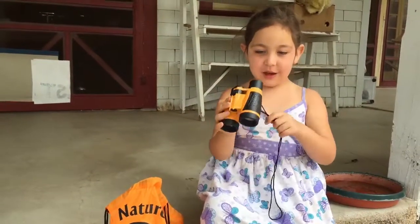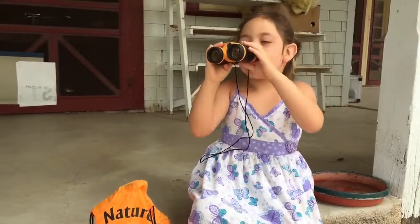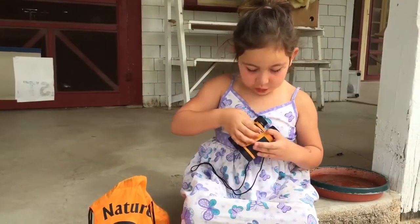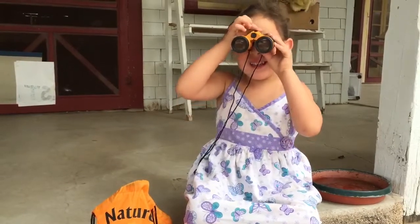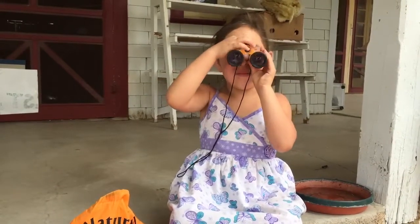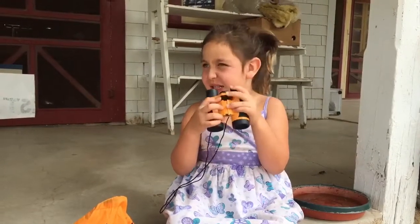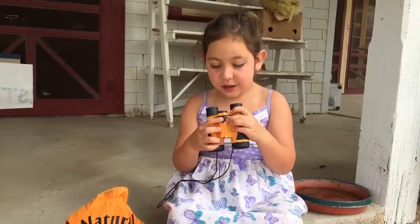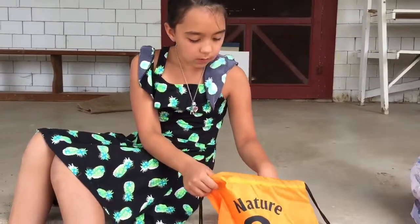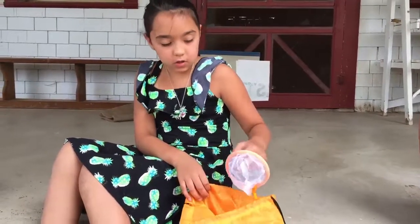When you look at stuff through this you can see really well. This little thing here — if you screw it this way it'll zoom out, but if you turn it this way you can see stuff much bigger. On this floor you can't see things that well.